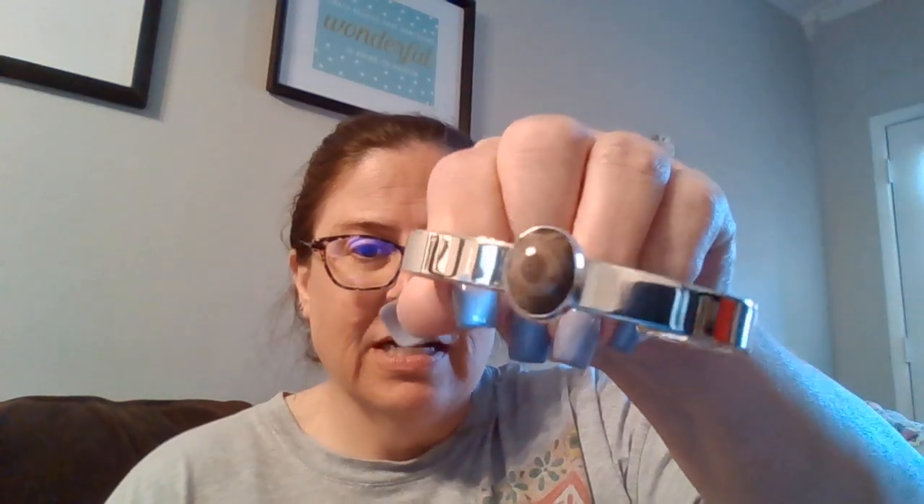I wanted to show you something I bought for myself. If you know anything about Michigan, you know that Petoskey stones are some of the most beautiful fossils there are. I bought this sterling silver bracelet — the guy said don't pinch it together — so that's a Petoskey stone all shined up, sterling silver, very pretty. I also bought some that were semi-polished.